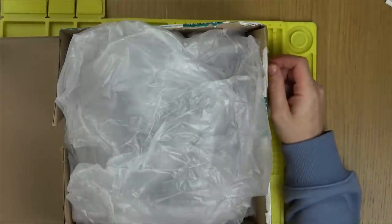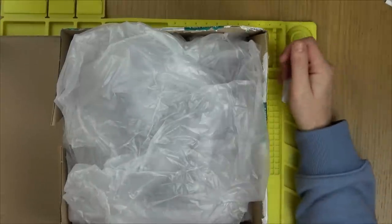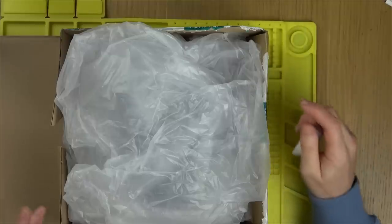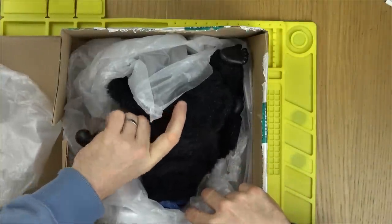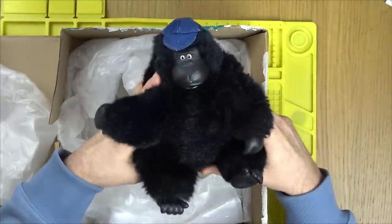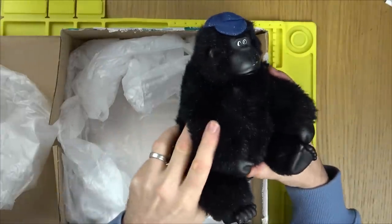Hi there, my name is Vince from My Mate Vince. In this video today we have something I just couldn't resist. I was shown a picture of this by Stuart from Infinite Bargains and he said would I be interested. As soon as I seen a picture of this I couldn't say no — and you'll see why. How good does he look? Come on, that as a thumbnail alone — who would not click on that?